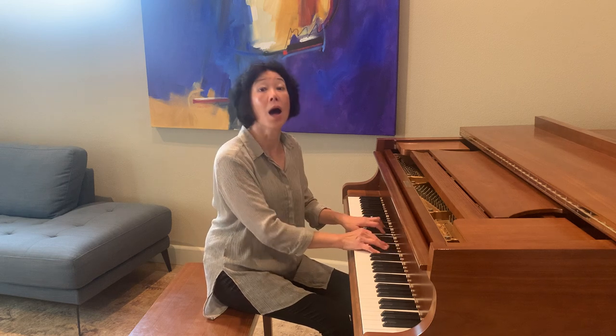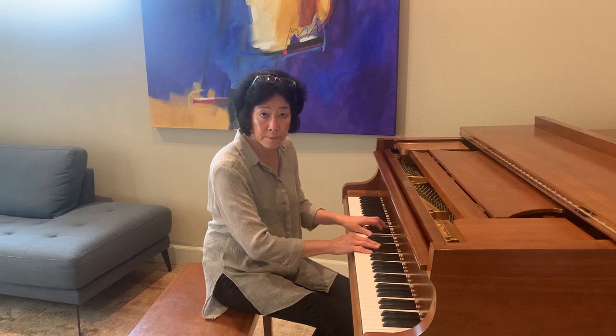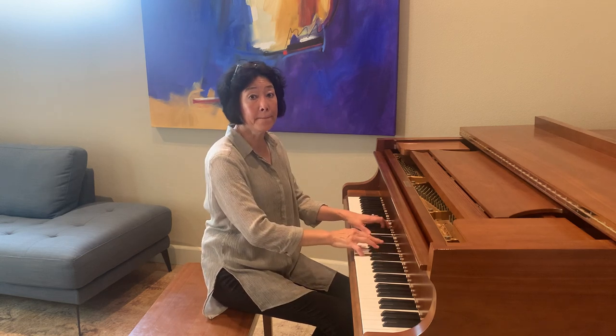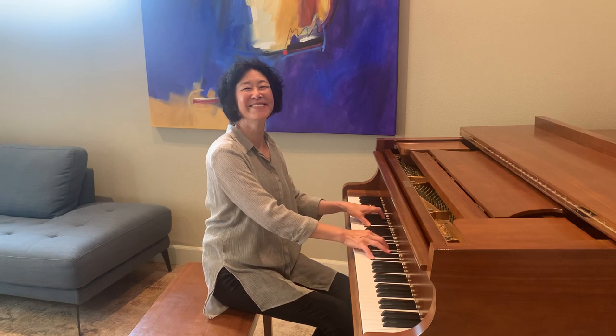Good job! Let's do one more time, a little higher. One, two, three — ready? Excellent, thank you for singing with me. I will see you in the next song.